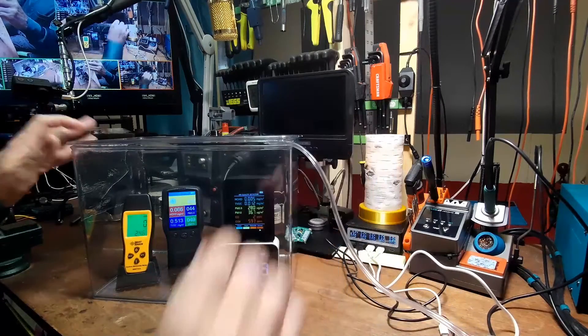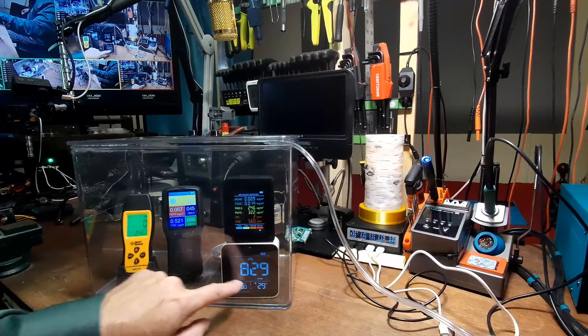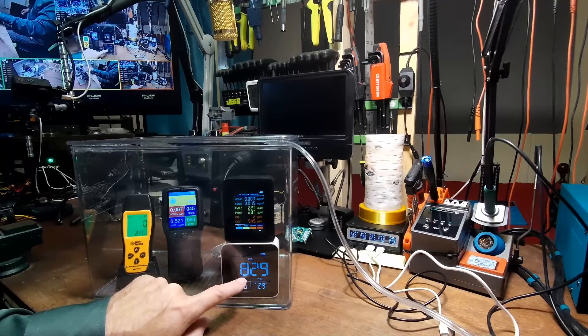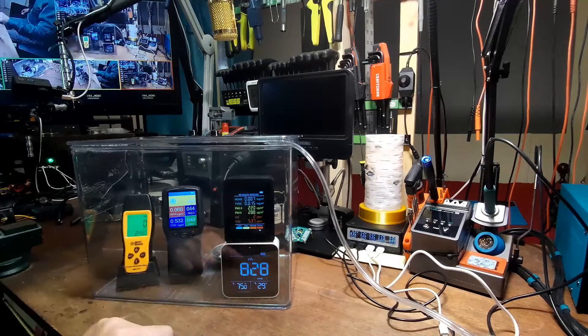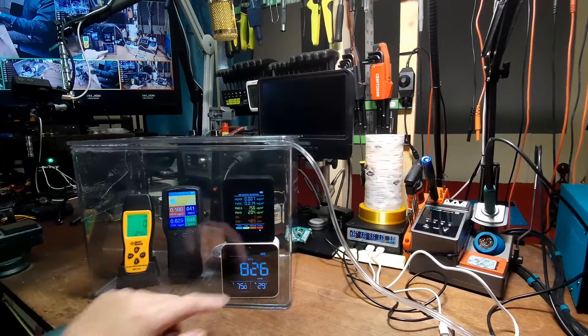Now let's test for carbon dioxide using the SodaStream. Watch the real carbon dioxide tester and then watch what this fake monitor does. I'll shoot some carbon dioxide in there and see what happens.